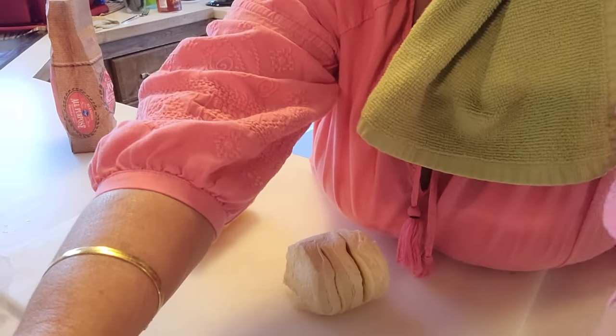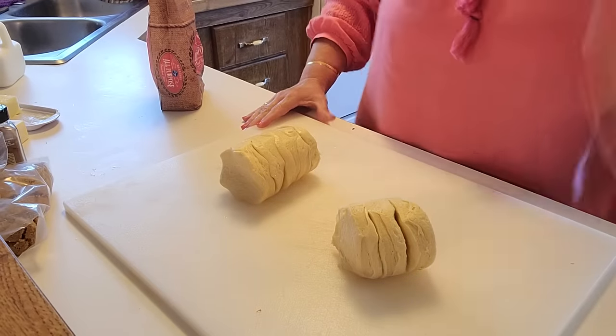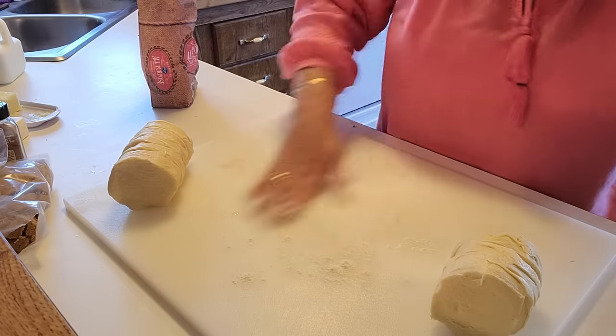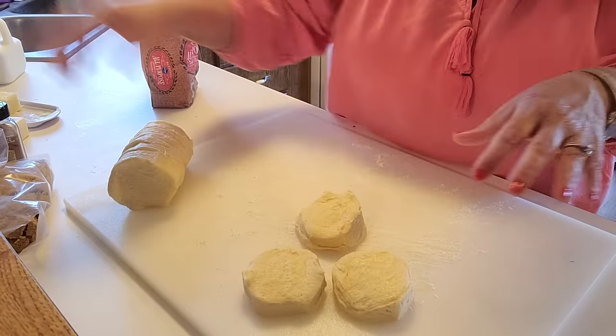You take a can of biscuits — this thing is just like a jack-in-the-box to kids. Okay, that wasn't so bad. I'm going to open up these biscuits and turn the camera so y'all can see what I'm doing. My hands are sticky now. I forgot to flour my board — I'm gonna take a little bit of flour and just spread it on our board because these are sticky. I don't want them sticking. I've already got my casserole dish greased and ready.